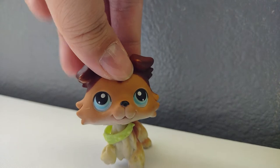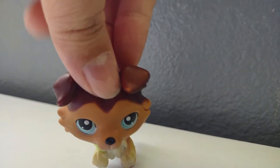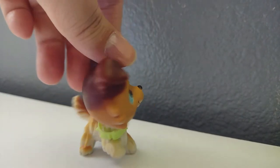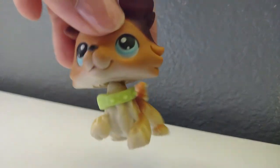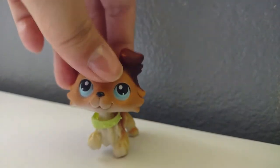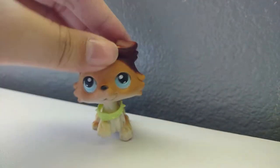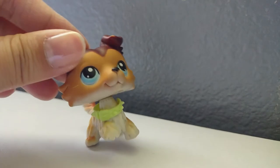So of course, here is the close-up of this collie. He does have a bit of blemishing on his ear, and blemishes on the back side of his head. His neck has like a little bit of stuff on it, but I don't really know what it is. His snout is in really good condition.